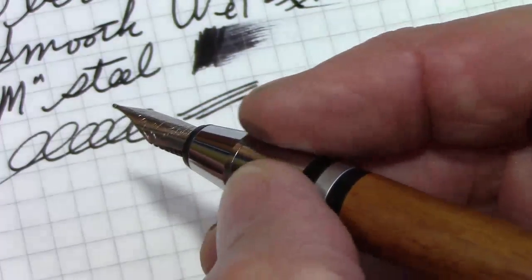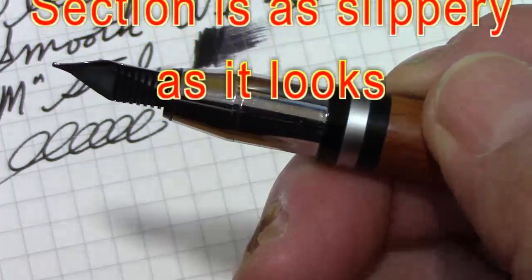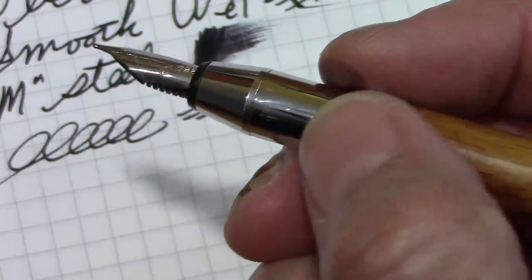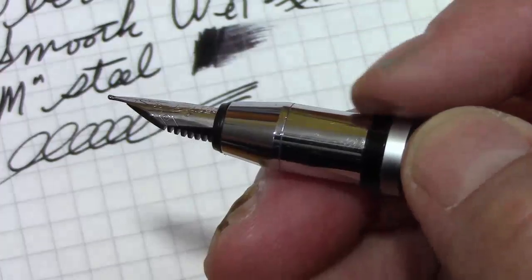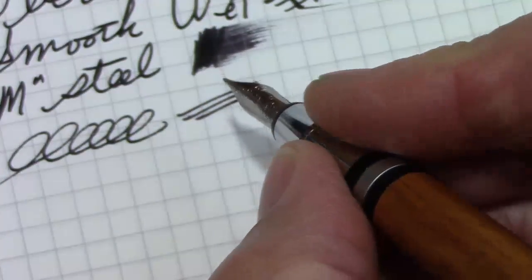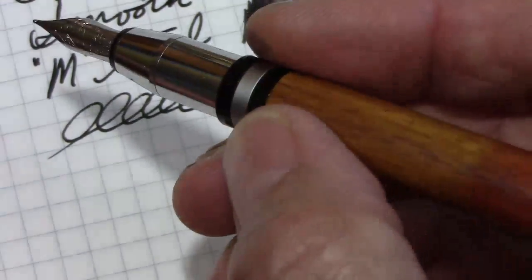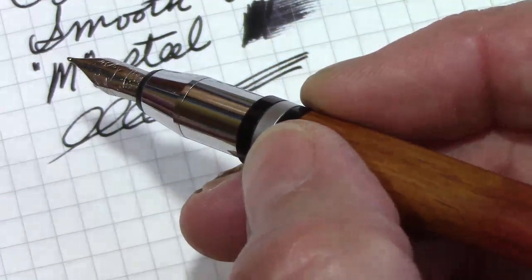I'm not exactly a fan of this section, because that slope that slopes down to the nib puts your fingers down into a very small section. This is probably where they want you to hold it, but then you feel a pretty decent step up, which is one of the challenges with all pens designed with that streamlined look where the cap and the barrel are the same outer dimension — you're always going to have a step like that. So I don't think it's the most comfortable pen to write with, but I like the design, I like the materials, and I think the case is cool.